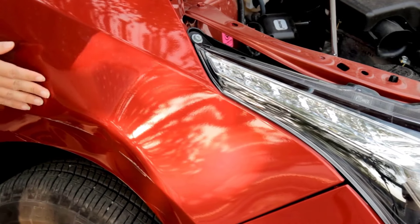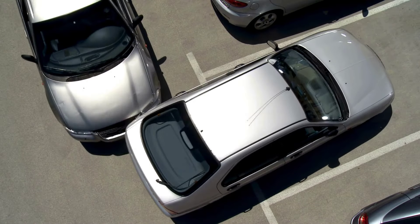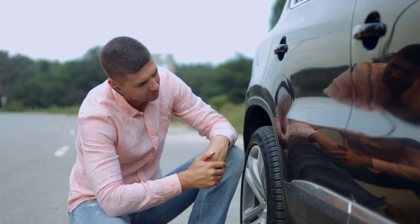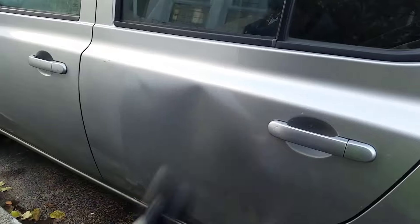Having a car dent is very frustrating. No matter how careful you are while driving or parking, dents can happen. A dent on a car doesn't look good and can make a bad impression on others. Luckily, there are many ways to fix dents.